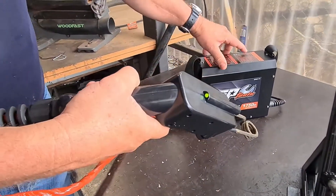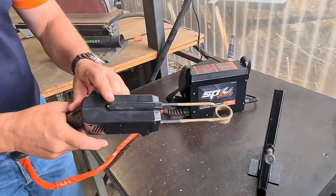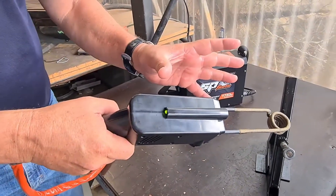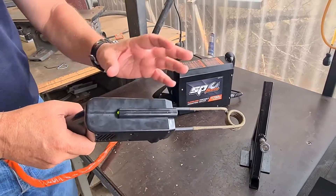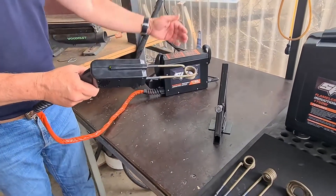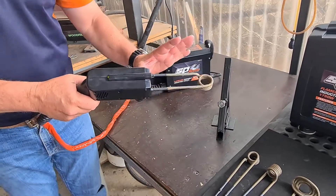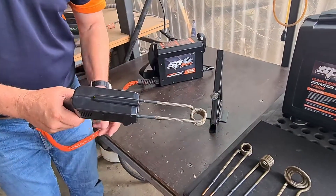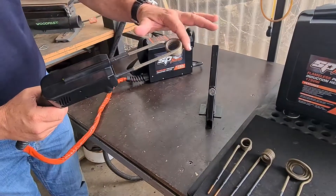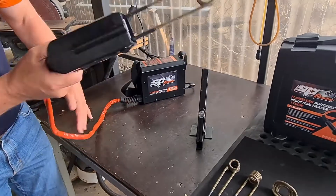A green light means standby or ready to go. If it goes to orange, which it will in a moment when I start, that means it's working. If it's red and flashing, it's in power overload — that generally means the coil is too far away. There's a red and white flashing as well, which indicates a fault with your coil. The covering on the coil is made from Kevlar, which obviously protects the coil itself in the workplace.